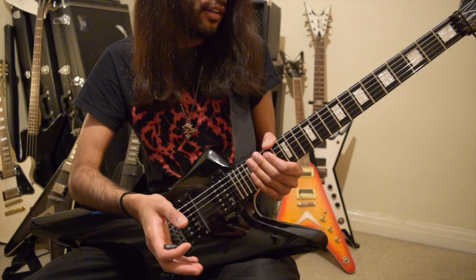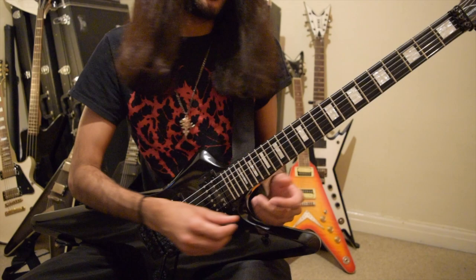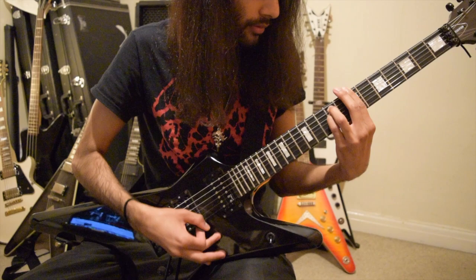Now the second part of that takes the same idea where you're moving across different notes of a chord, but instead of making a single note, you're going to be strumming a few strings at a time. So if we take Burning Shadows of Silence...